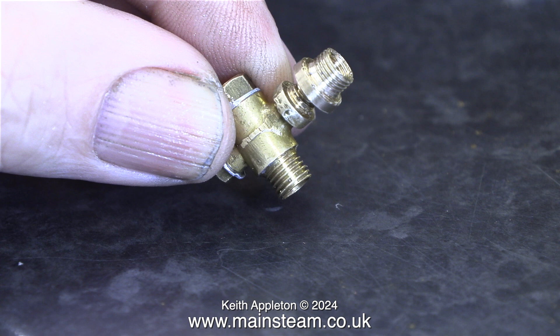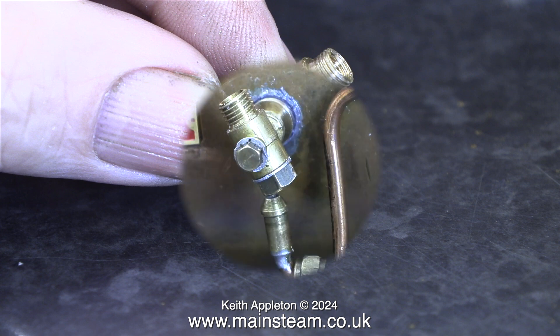Here's the check valve — and by the look of the aluminium washers, I think it is a Stuart check valve. I will in the fullness of time be changing these aluminium washers for copper. For some reason this check valve is not fitted with a ball, so it's a non-check valve. I will fit one in due course.